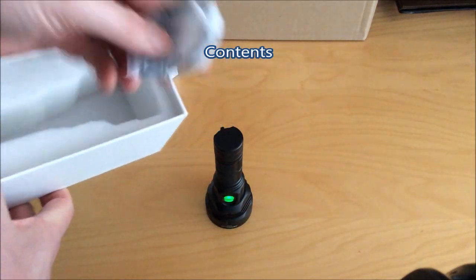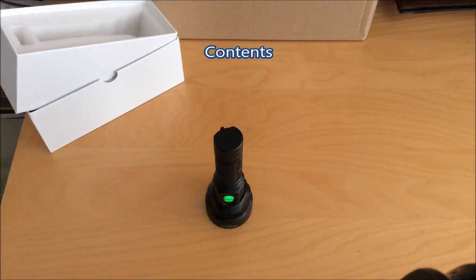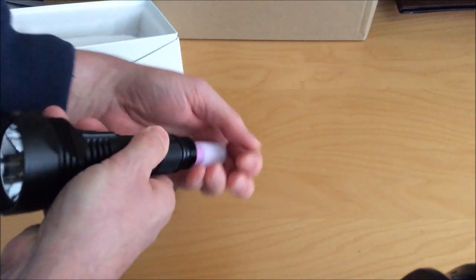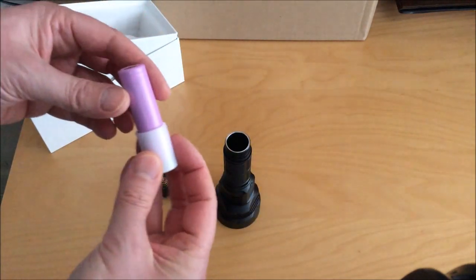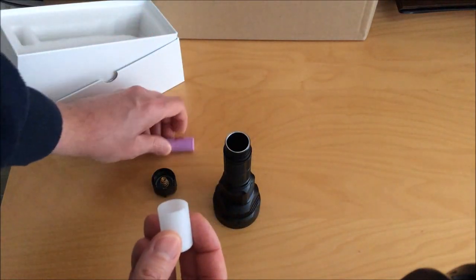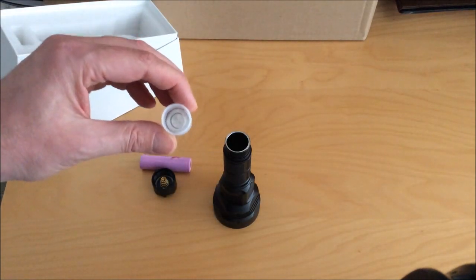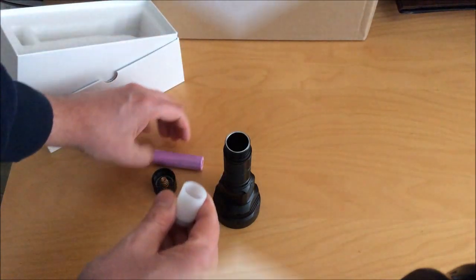Just to show you what you get: you get a very nice box — it's a very well-protected flashlight. You get a bag with a manual, lanyard, and some spare O-rings. You also get an adapter for an 18650 battery. This will turn your 18650 essentially into a 21700. The adapter is a little plastic piece — stick it on the negative end of your battery and then just drop the battery into the flashlight and you're done.